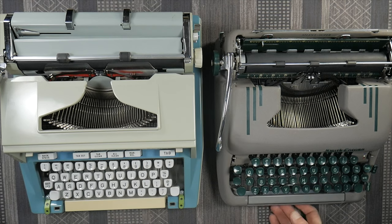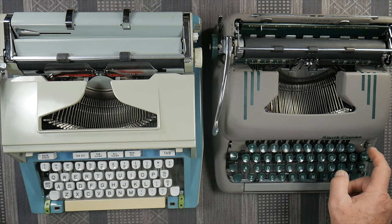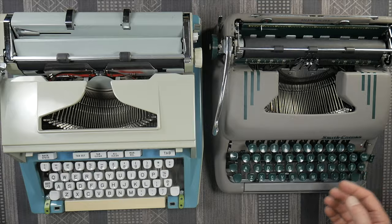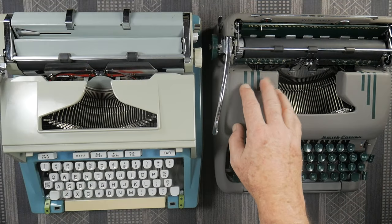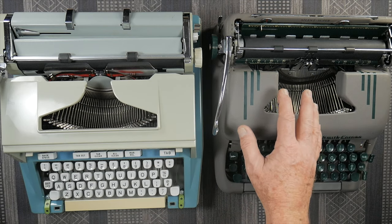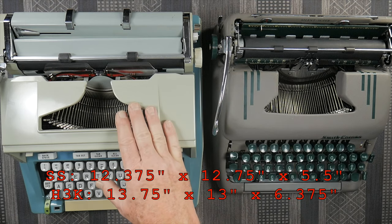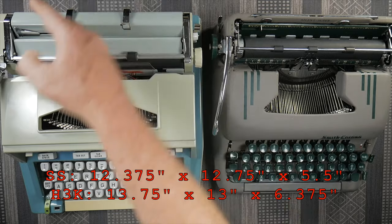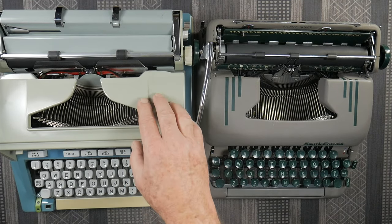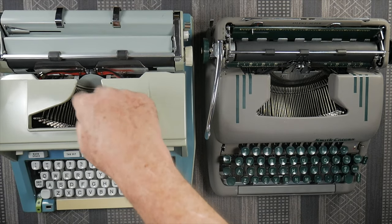Regarding keyboard layout: this particular era of Smith Corona Silent Super from the 1950s is lacking the number one and exclamation mark, and also lacking the plus and equals keys, which the Hermes has. Other than that, the keyboards are layout-wise identical. The Smith Corona comes in a holiday case whereas the Hermes has a clip-on plastic lid with handle. As for dimensions without cases: the Smith Corona is smaller at 12-and-three-eighths inches deep, 12-and-three-quarters wide, and five-and-a-half high, whereas the Hermes is 13 inches deep, 13-and-three-quarters wide, and about six-and-three-eighths high. The Hermes is a bigger machine, and it weighs more, which probably implies more weight in the mechanics of the chassis itself.